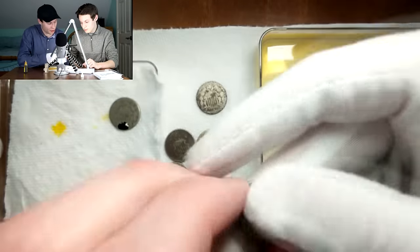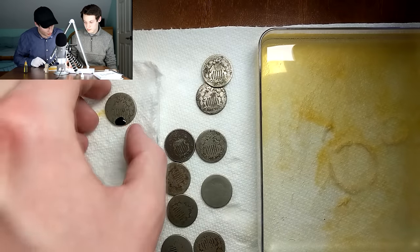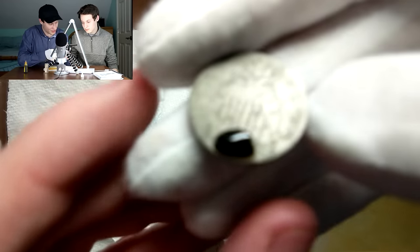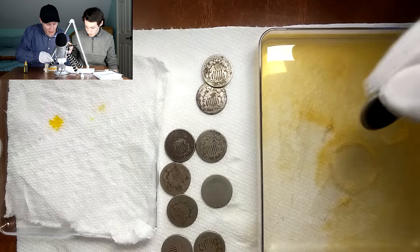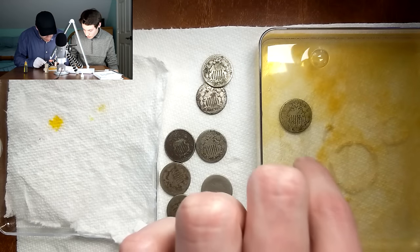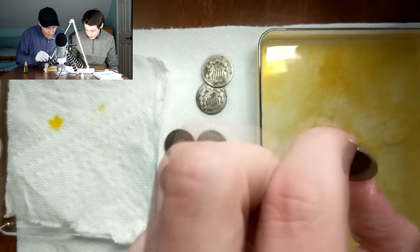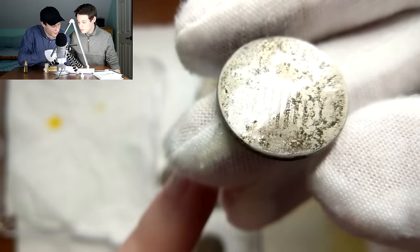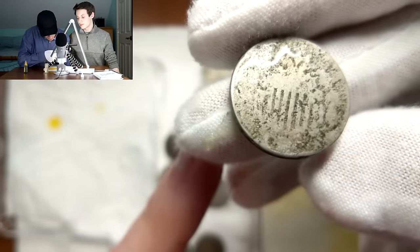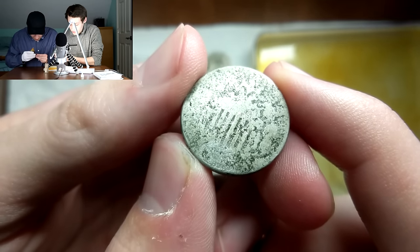Moving over to this first coin we looked at, not really seeing a date on this one — this one might be tricky. Moving on to this one right here, you can see we had it cooking for a while. The acid has pretty much just turned completely black, so you can't really see anything underneath it. I'm going to dip this one in the water and hopefully get something off of that. I'm seeing some dateage on this one, Kevin. Let's bring it up close to the camera — it's still kind of shiny and wet, but it's definitely a 7. 1870-something. That's a really good sign.